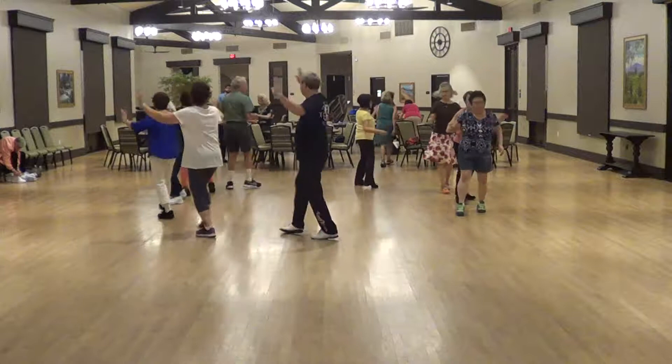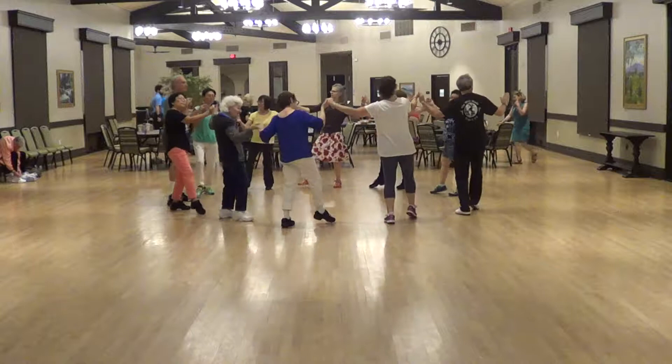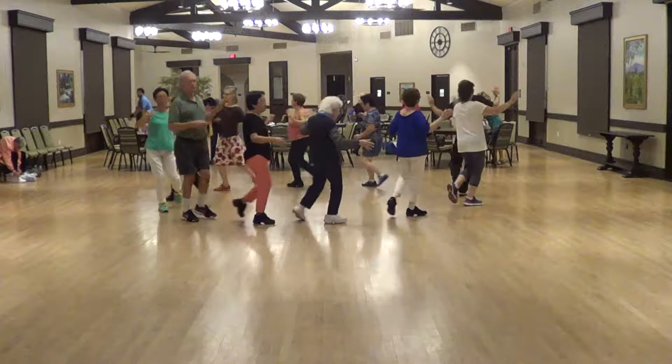Again. Turn and forth. Again. One, two, three, and up. Look both ways. Three and one. Turn and forth.